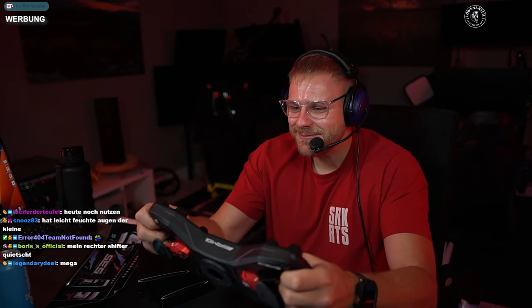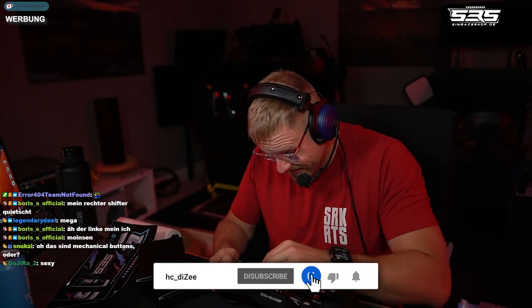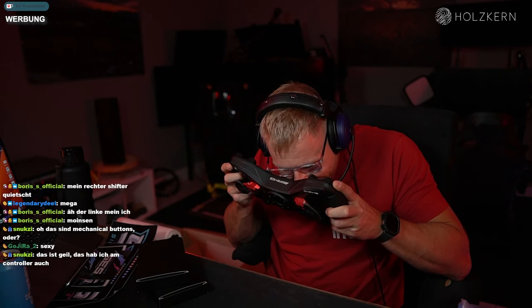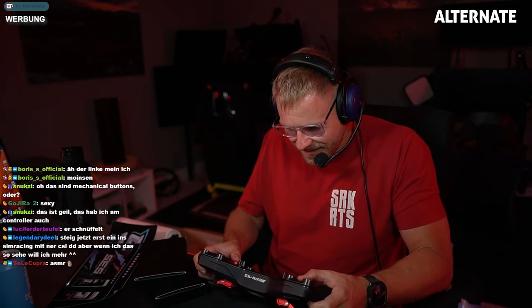Das sind die besten Shifter, die ich je angefasst habe. Die haben einen unglaublich schönen Druckpunkt, die sind nicht zu laut. Die Buttons - könnt ihr das hören, so ein bisschen im Hintergrund? Die Drehknöpfe haben einen richtig guten Widerstand. Die Drehencoder sind very good. The buttons are... Can't you hear that? The funky switches are really good. They have a really good feel.